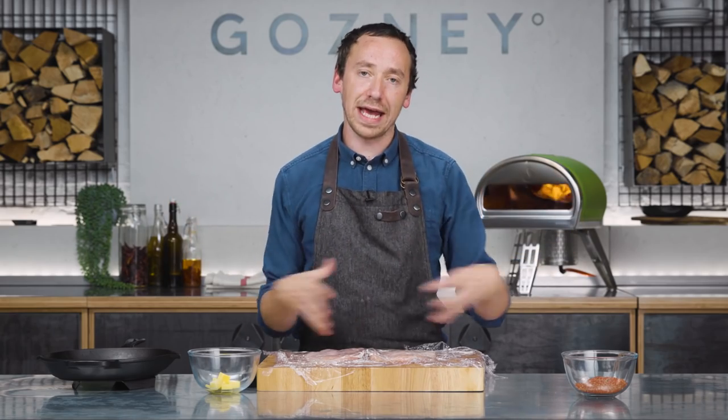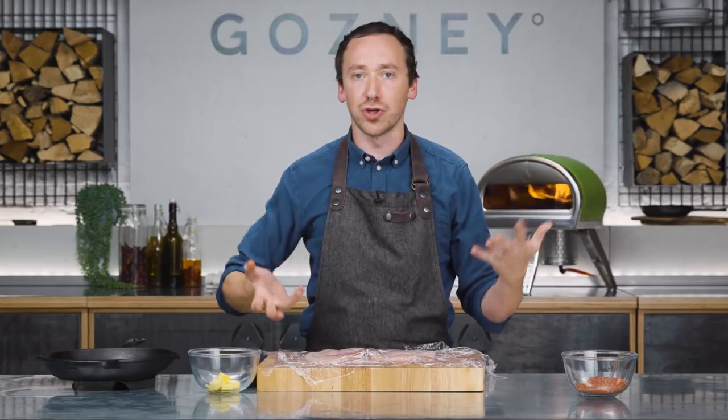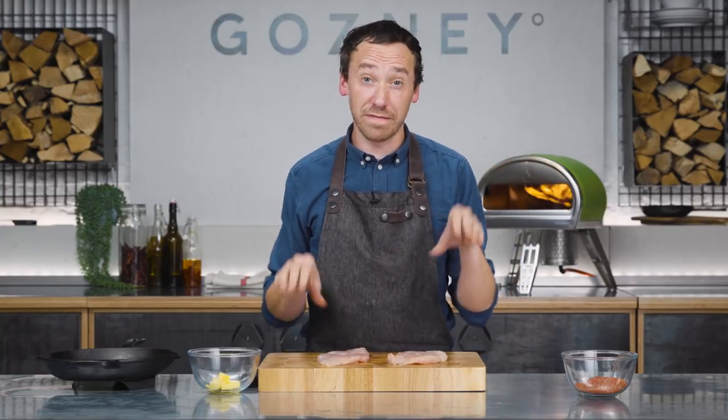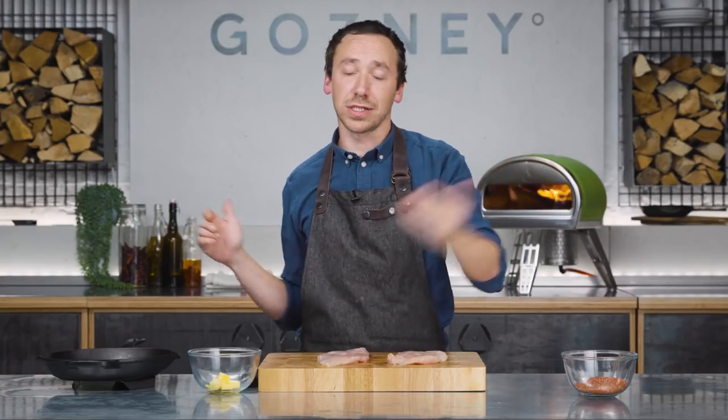You don't want to be doing that too long. If you do it for too long, it's just going to make the meat really mushy when it cooks. Now these guys are nice, even thickness. They're going to cook super quick in Rockbox — these are going to be five minutes, quick rest, and you're eating.